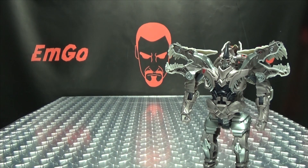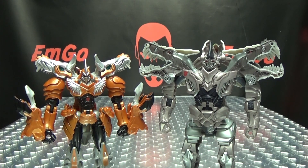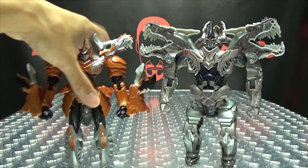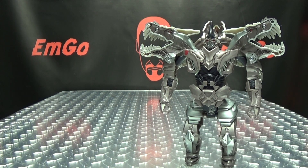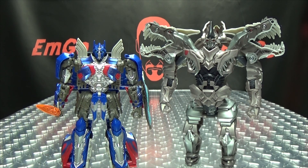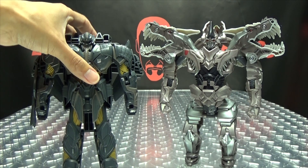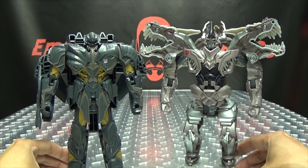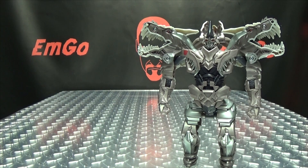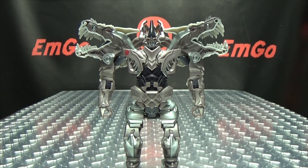Now for comparison — here he is with the Voyager Grimlock. You can see they look good together. Here he is with Voyager Optimus Prime, so you can see how they look together. And here he is with the Turbo Changer Megatron, just so you can see how they scale with one another. And that's pretty much it for Turbo Changer Grimlock.